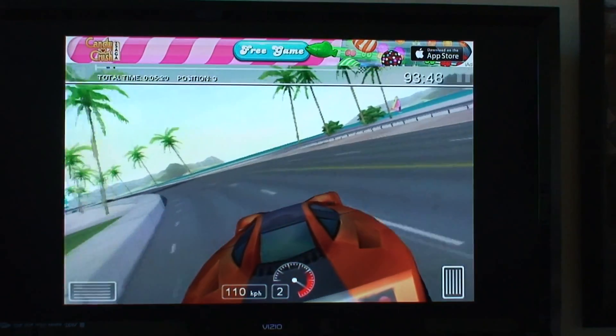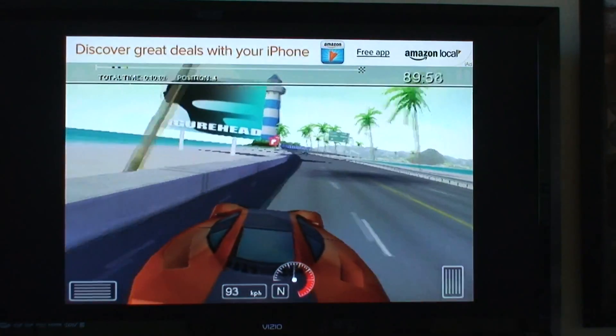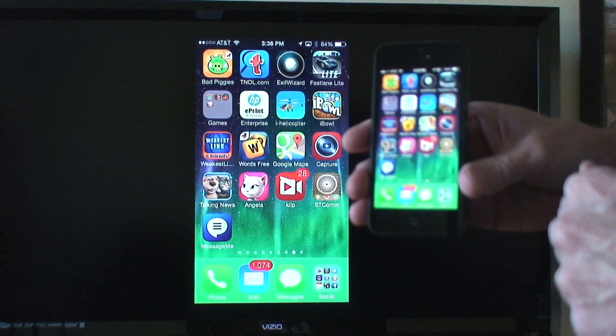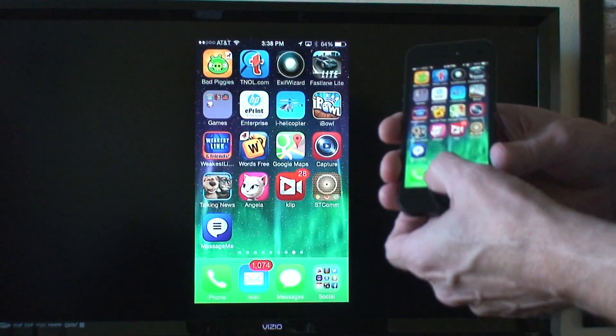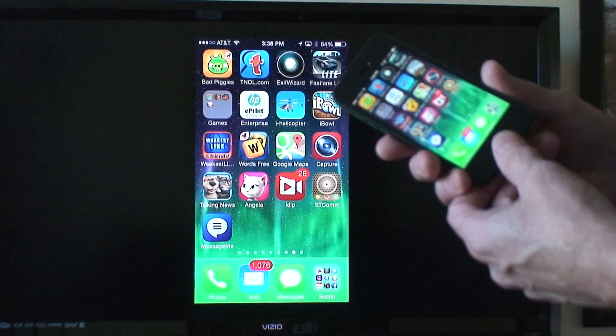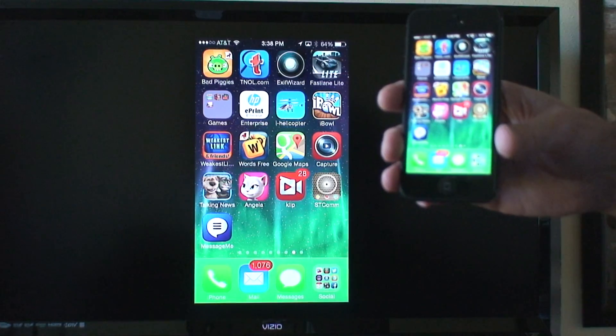If you're looking for a way to view things on your iPhone on your TV, all you need is iOS 7 — AirPlay is built in and works great. Your email works great too. Thanks for watching.